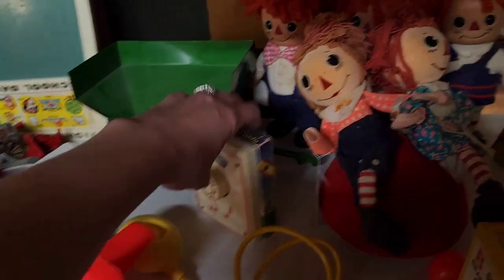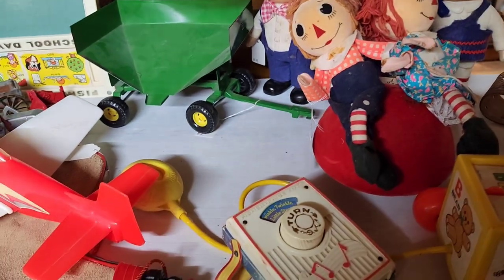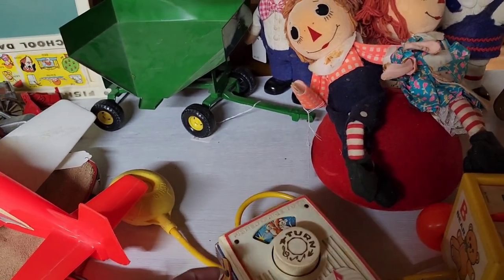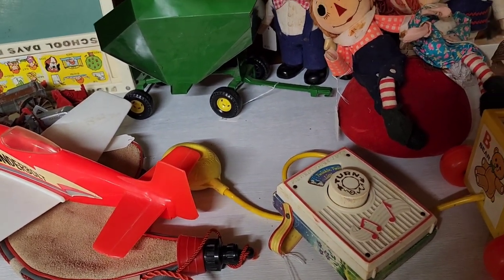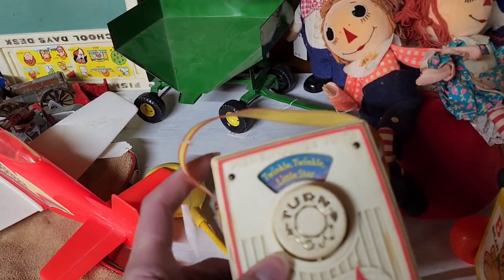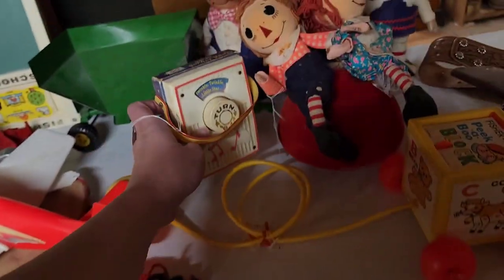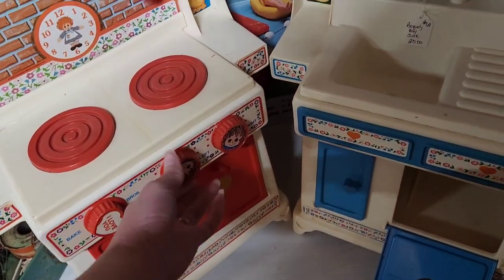I'm just drawn to vintage Fisher Price toys — they are so cute to me. I don't know if that's everybody or just a me thing, but I absolutely love them. This one did work. You can see the Raggedy Ann and Andy in the back — that was $8. I think they had a 25% off in this booth, and then little vintage kitchens — so cute. Little knobs turned and I think it was Raggedy Ann and Andy.